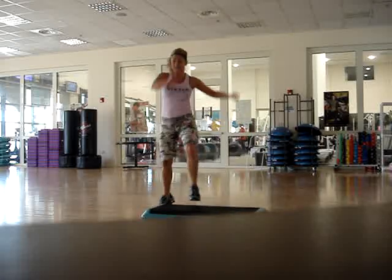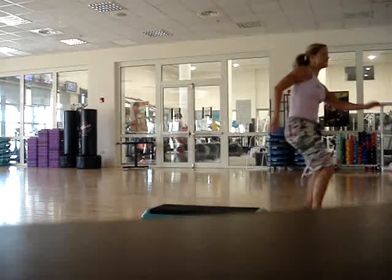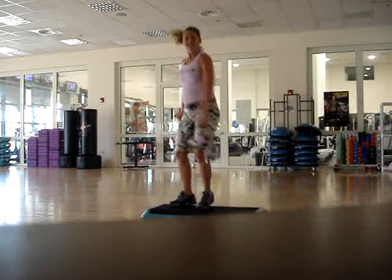Double knee, on top, run, run, take it around, half the door, stomp.